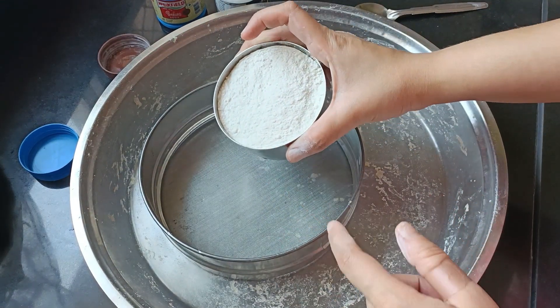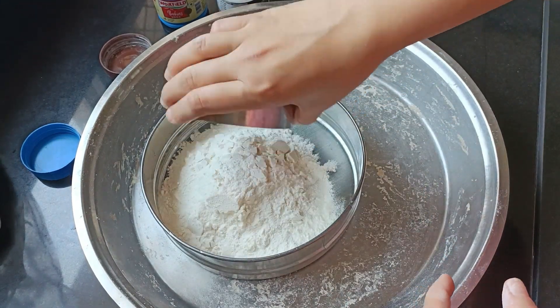This recipe is without the oven and without egg. So the recipe starts now.